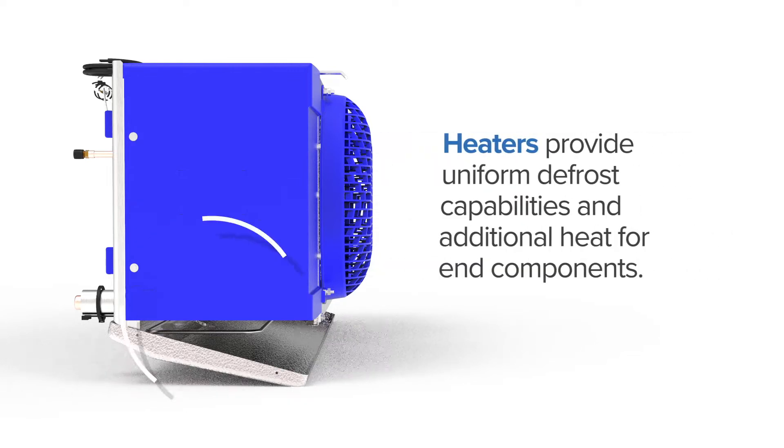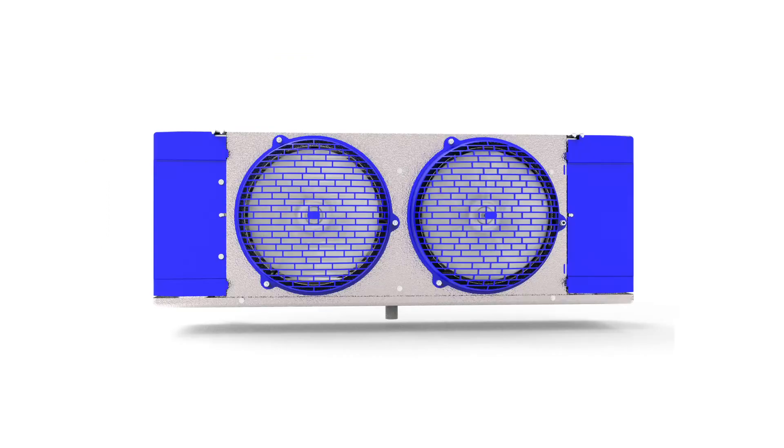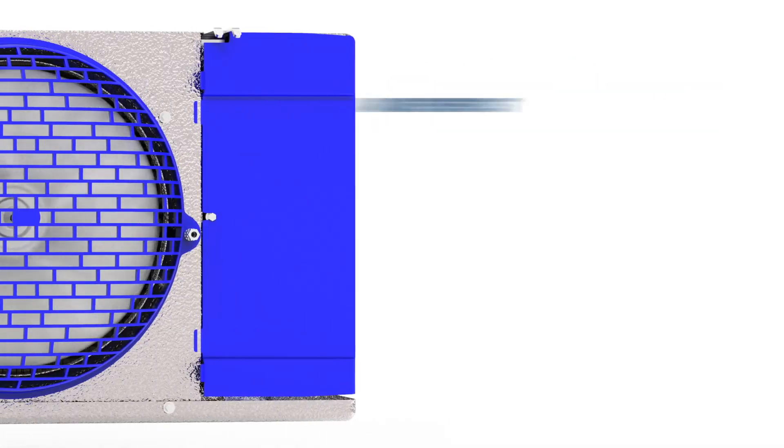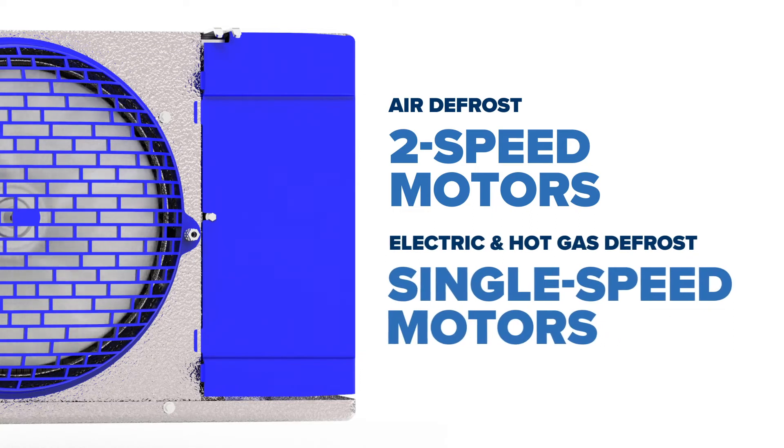Heaters provide uniform defrost capabilities and additional heat for end components. All HeatCraft low-profile unit coolers come standard with EC motors. Models featuring air defrost are equipped with two-speed motors, while electric defrost and hot gas defrost models come with single-speed motors.